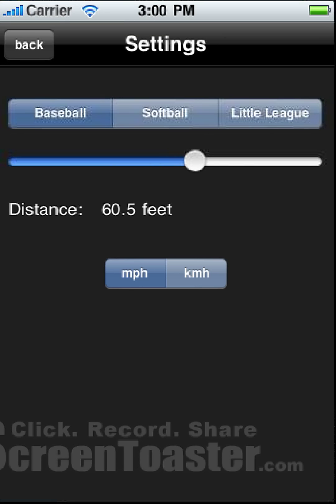And last, let's pick between miles per hour and kilometers an hour. Actually, let's stick with miles per hour. And let's make sure that this is set to baseball, 60 feet, 6 inches.